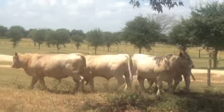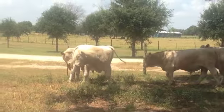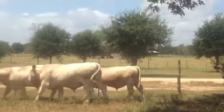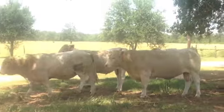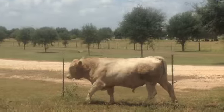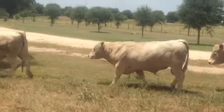Nice group of running age bulls, guys. These bulls are ready to work. They're all virgin bulls, ready to cover lots of cows here in southeast Texas. I'm Clay — I appreciate your time for viewing these fine bulls in Waller County. Have a blessed day.